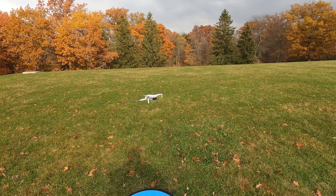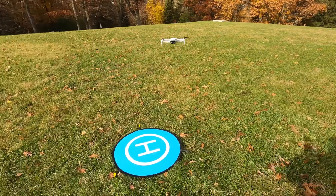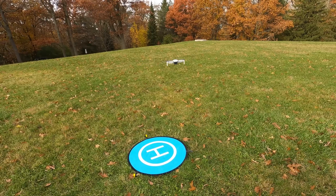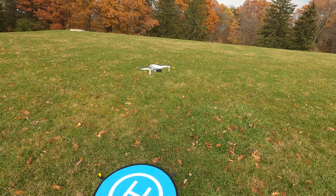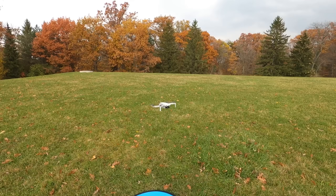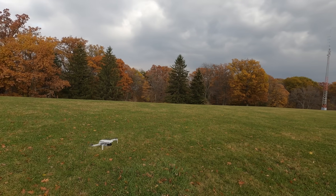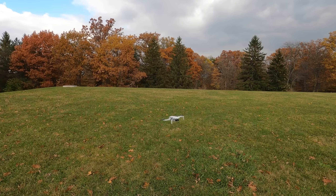So yeah folks, there you go. We did the return to home three times — came home every time, no issues. For the most part, as you can see there, it's pretty well right where it took off from, maybe off half a foot. First time we did it was off a couple of feet; that second time was off about 10 to 15 feet. That is kind of interesting, but it does work — it does come back to the general area. So definitely if you're coming from a different drone and you rely on precision landing, just keep in mind that this drone is not a hundred percent precise. It'll get you to the rough area, but not directly to where it took off. I might just go for a nice quick flight and get some more of these beautiful fall colors — three to four weeks from now this will all be covered in snow, so got to enjoy it while I can. Thanks a lot for watching, hopefully you enjoyed this video. Give it a thumbs up if you did, don't forget to subscribe so you don't miss any of our upcoming videos, and we'll see you in the next one.